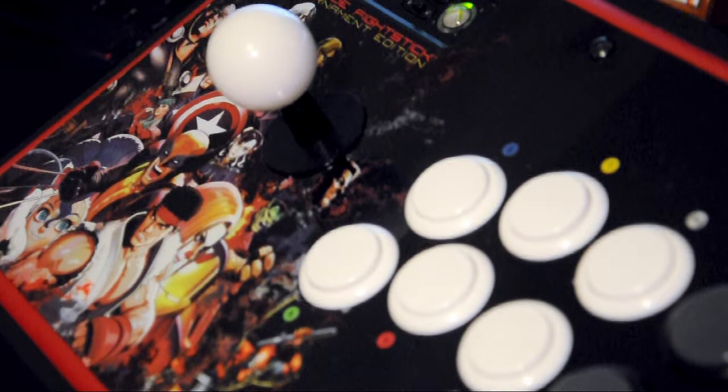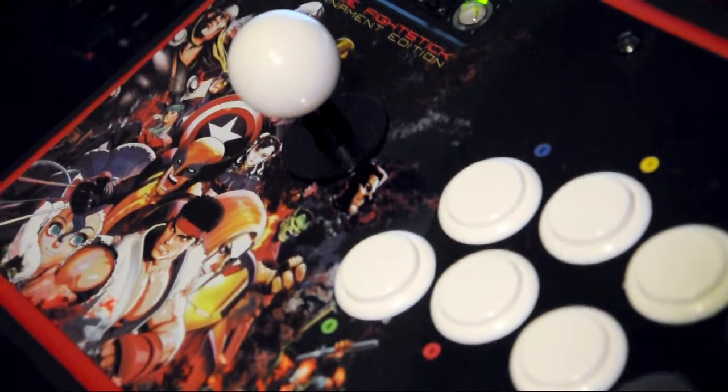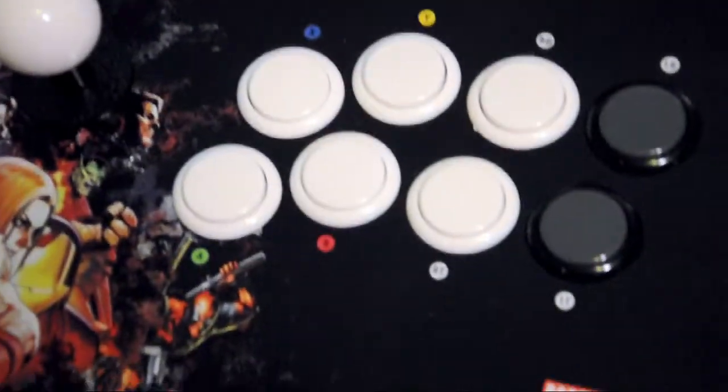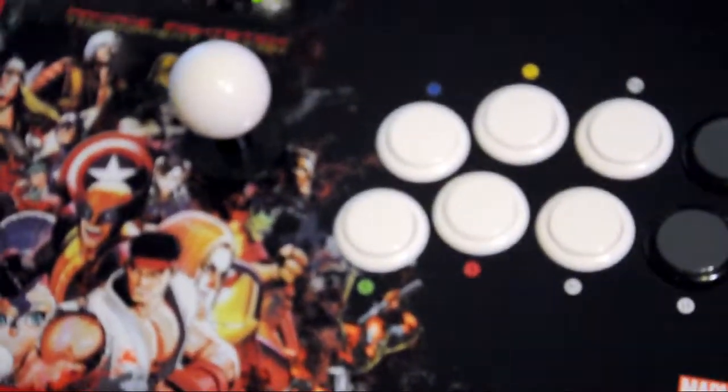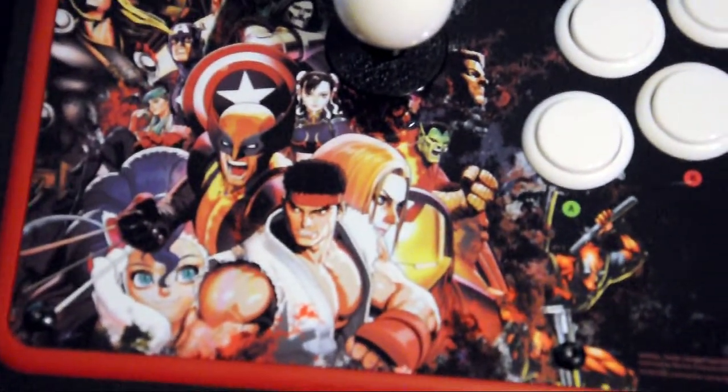The Marvel vs. Capcom 3 Arcade Fight Stick Tournament Edition is highly recommended for both beginning and experienced players alike. For more gaming news and reviews, be sure to check out xboxpulse.com.